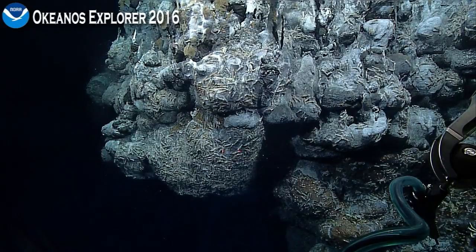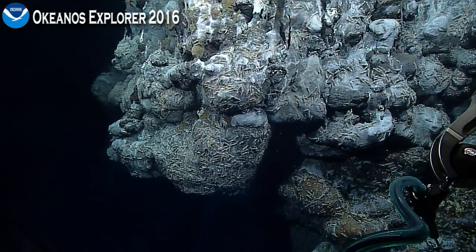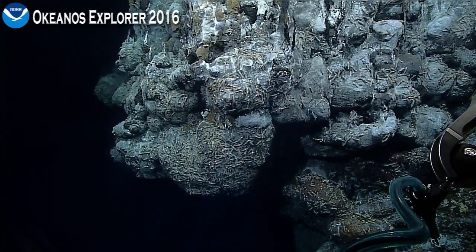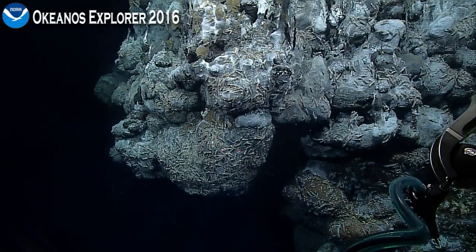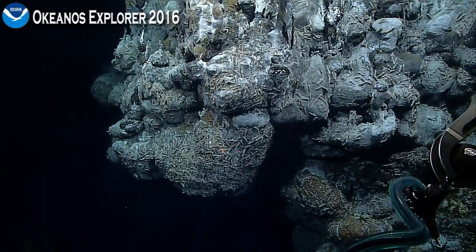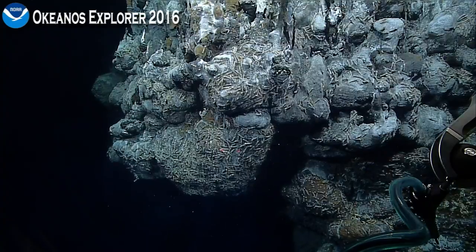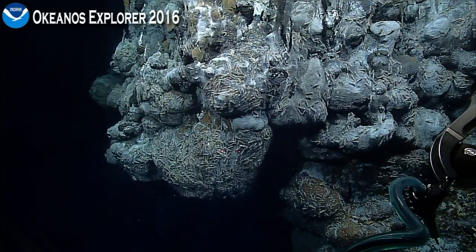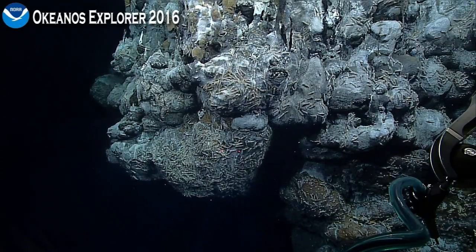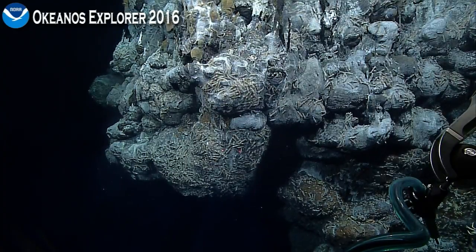For those of you who are just joining us on this dive, you have picked an awesome one to join. We are here at the Marianas Backarc Spreading Center at right about 17 degrees north, at a depth of 3,285 meters. We have discovered a 30-meter tall chimney that has never before been explored. There was a hint of this from an autonomous vehicle survey which took pictures and did some chemical and particulate sensing, but we did not know we were going to find a chimney quite this large.